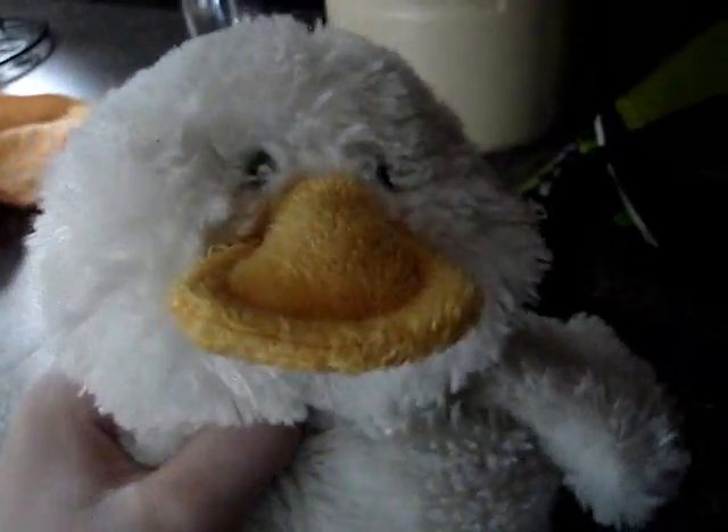Hi, this is Quackers, and has this ever happened to you? This is a retarded piece of paper. I thought this would clean it. Is this really supposed to work?